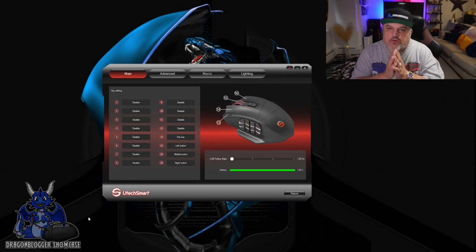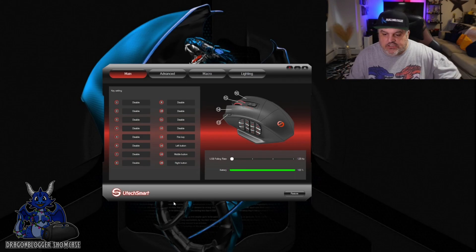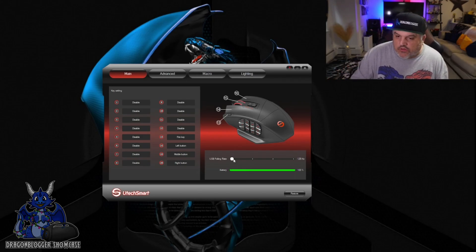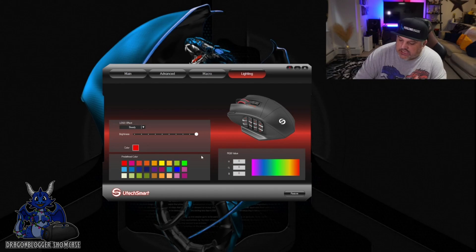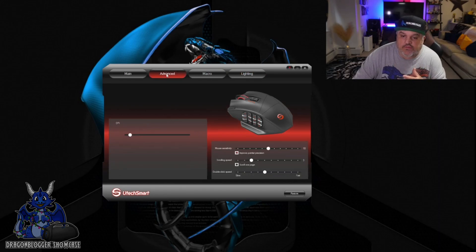With this software, you have a lot of usage and changes. It also shows you the battery level and your poll rating if you want. You can actually adjust your RGB colorations over here on the software as well and change what the color patterns are. I have a static red, and that is what I like, but if you like blue, you can change it to blue or anything in between.